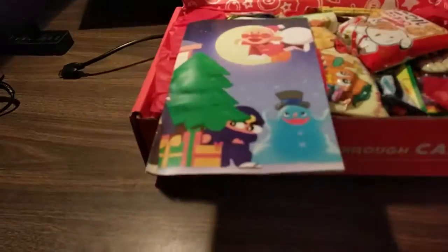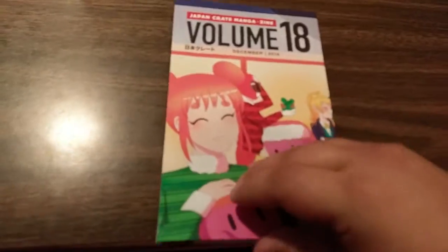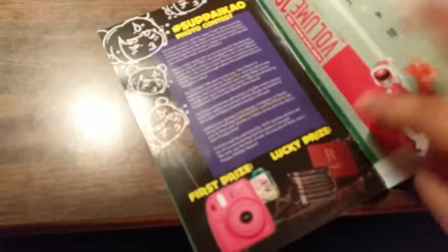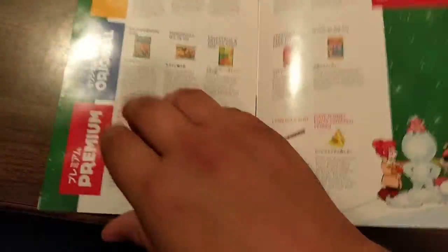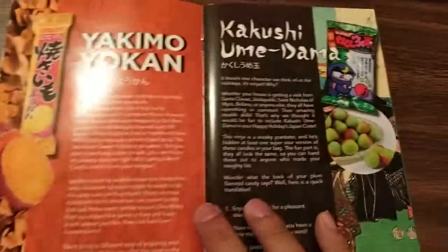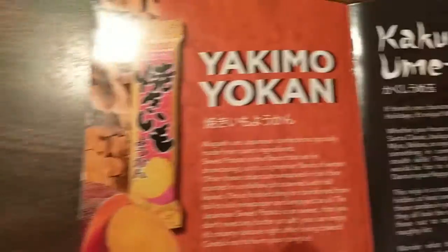So we got a little catalog, Volume 18. We can take a quick look at what's inside here. So they're doing a photo contest. Here's the list of all the items — let's see if we could get you to focus. There we go. Here's the list of all the items right here that we're getting. Some information, some more detailed information about some of these snacks.